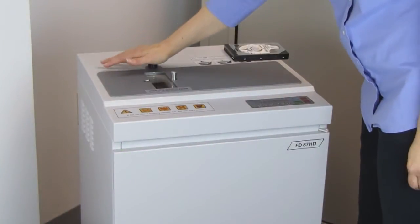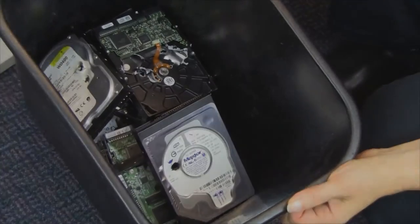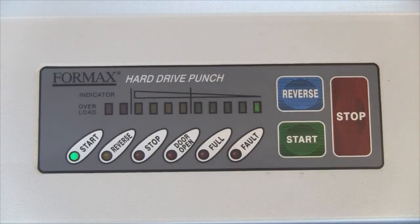Pressing the release knob drops the punched hard drive into a convenient waste bin for storage until disposal or recycling. The LED control panel displays the operation status and offers jam protection with auto-reverse and auto-stop to protect the punching die.